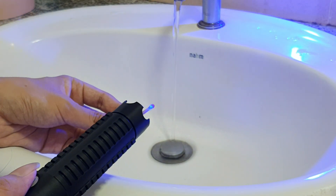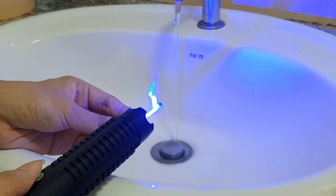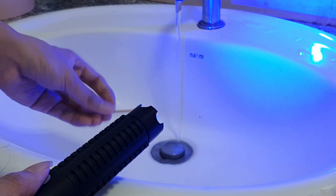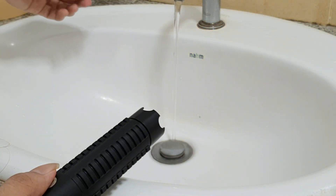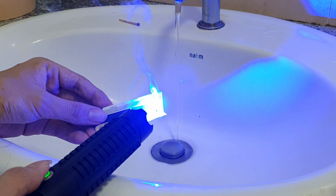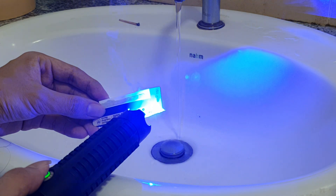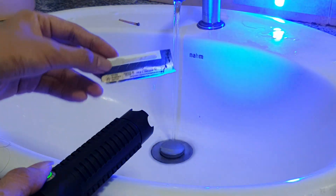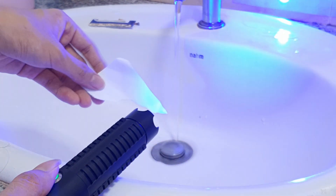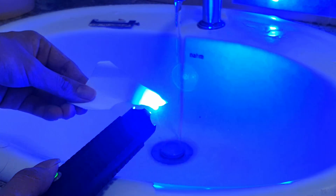The first thing I'm going to burn is a match, and you can see it lights up instantly. Then I tried to burn the matchstick, but sadly it doesn't catch on fire. The next one is cardboard ripped from a cereal box — it's quite thick paper. It's smoking, but it doesn't light up on fire; it only leaves a black line on it. You can see it doesn't catch on fire. The third thing is a piece of paper that I didn't color black, so it doesn't do anything — it doesn't even smoke.